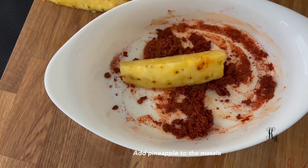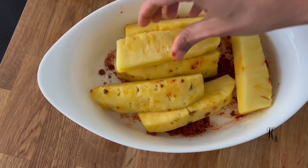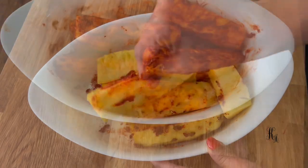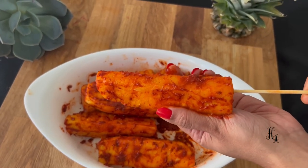We will mix the pineapple with the masala. We are mixing the masala into the sauce and will mix the pineapple pieces onto a skewer.